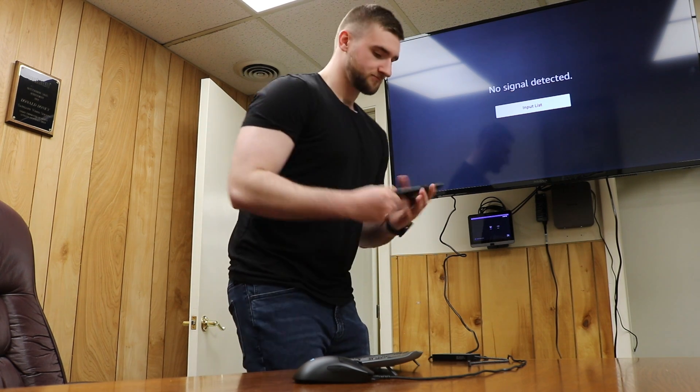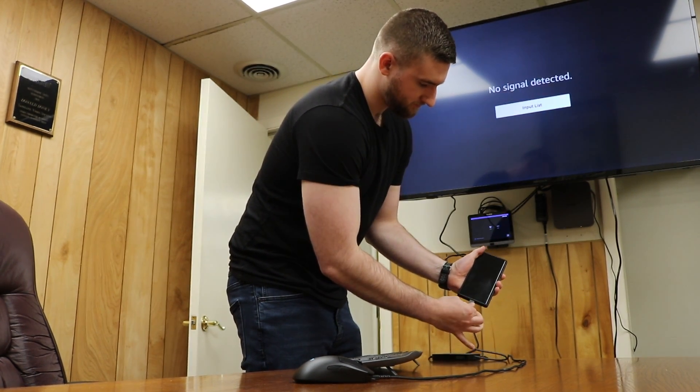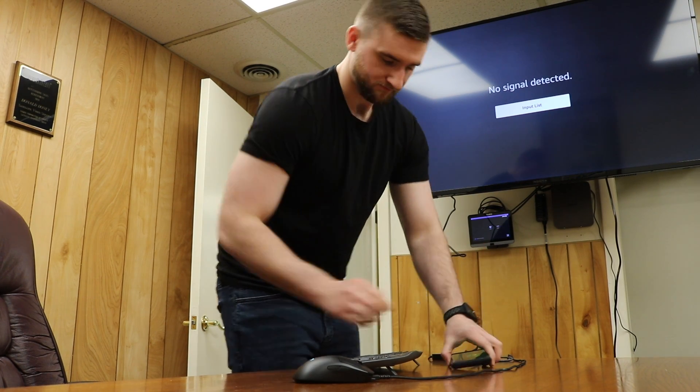Now that we've gone over all the ports, let's bring up one of my favorite applications of this product. If you have a Samsung smartphone with Samsung DeX, you can use your phone as a desktop through the USB-C Mini Dock. Just plug the device into your smartphone, plug your charging cable into the Mini Dock, connect a screen, maybe some peripherals, and boom — just like that, your smartphone can act as your desktop with just a few steps.